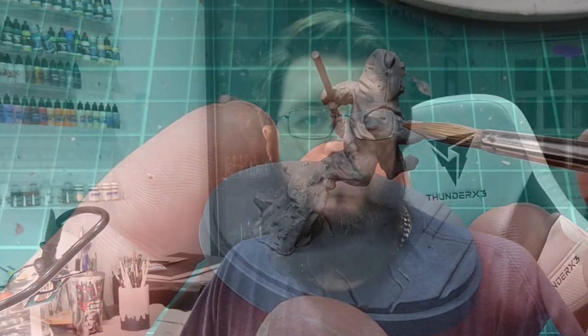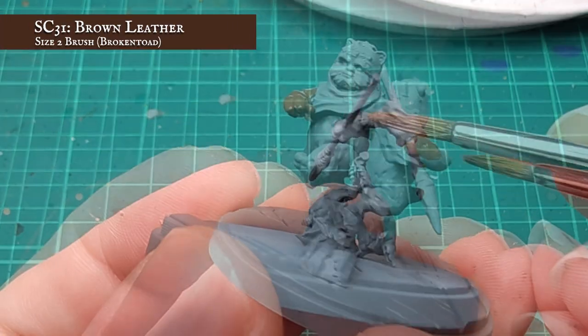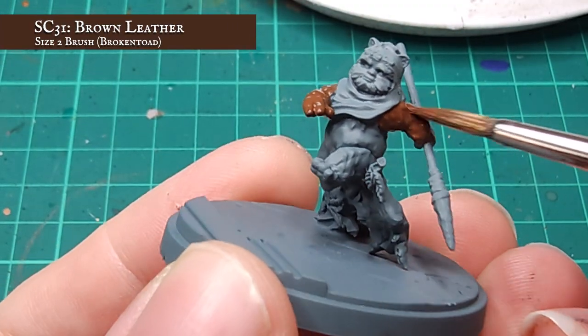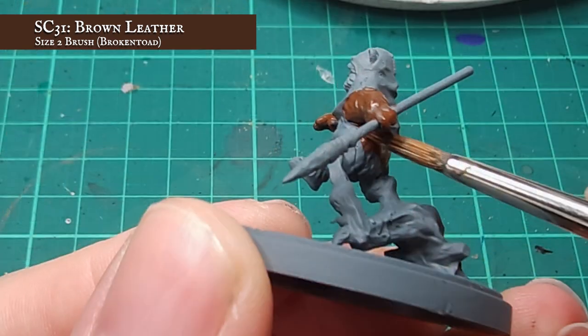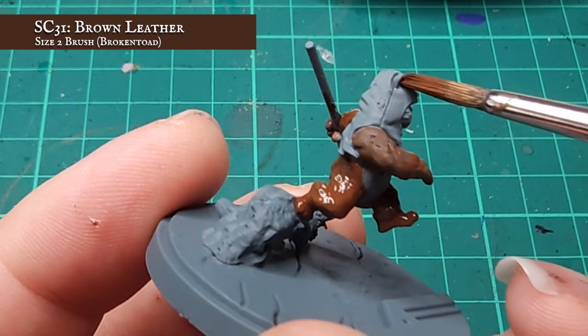I'm going to start base coating my furry little ball of terror here with a nice solid undercoat of Brown Leather. This is lovely and rich and will give a really good tone for me to work off later in the process. I'm focusing here on the arms, legs and back, leaving his face and soft undercarriage nice and clear.